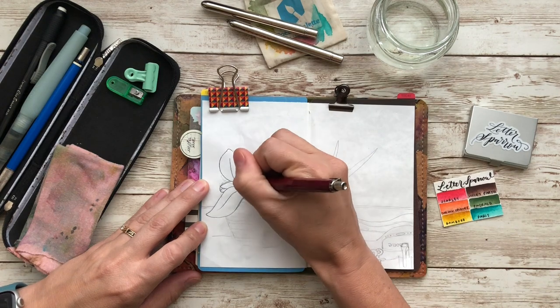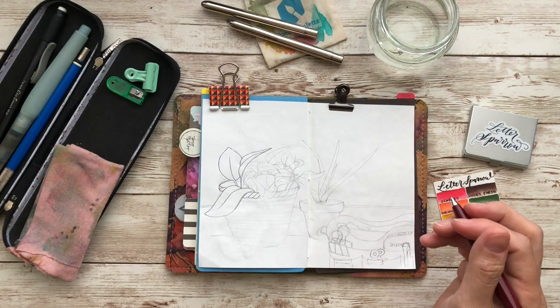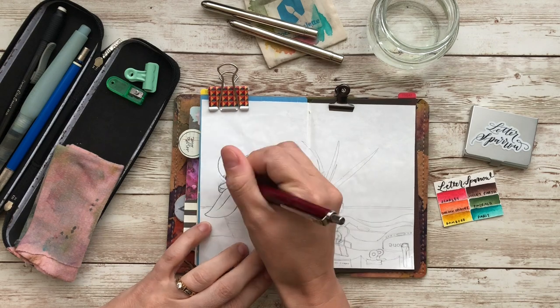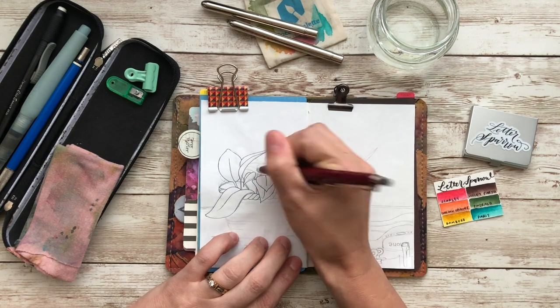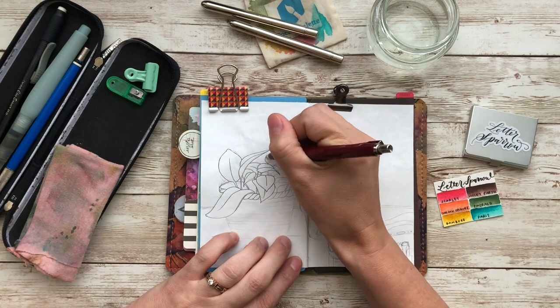Hello everyone, my name is Brie and welcome to Documented Journey. Like I said in my previous video, I am trying to get back into sketching and finish up the sketchbook. This is actually my last page in this sketchbook, so I'm excited to announce that I will be doing a flip through soon.